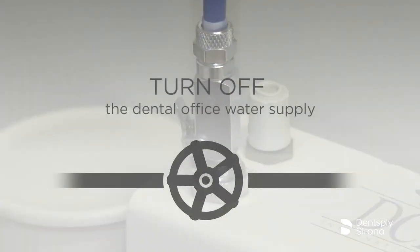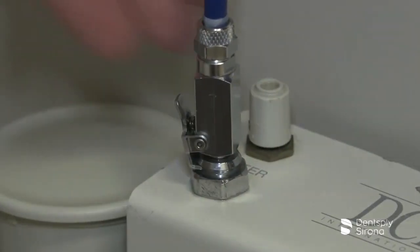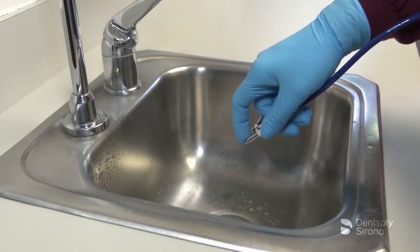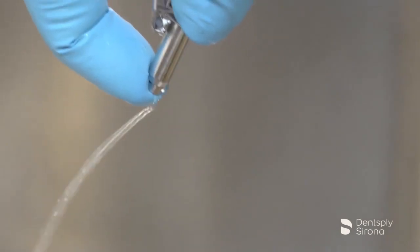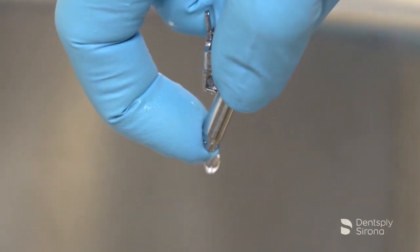To remove the water line from the Cavitron Plus system, turn off the dental office water supply. Disconnect the water supply line from the dental office water supply. If a quick disconnect connector is attached to the end of the hose, relieve the water pressure by pressing the tip of the connector in an appropriate container or sink and allow the water to drain.